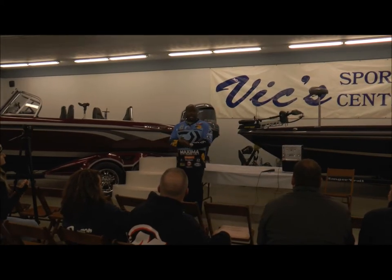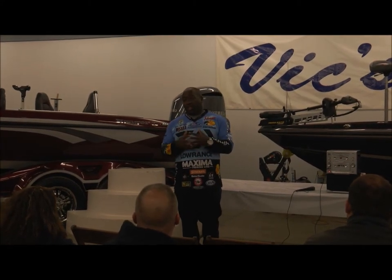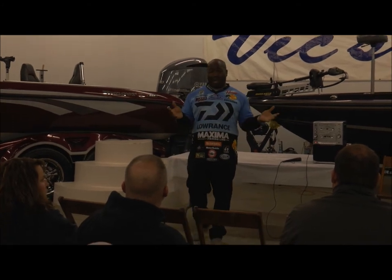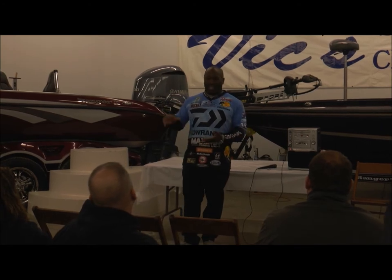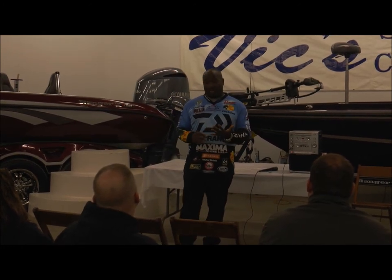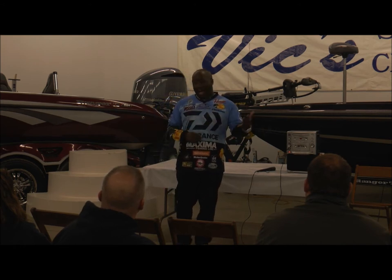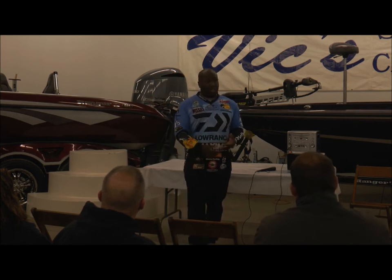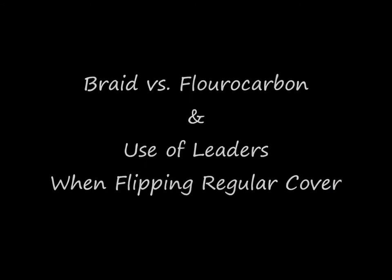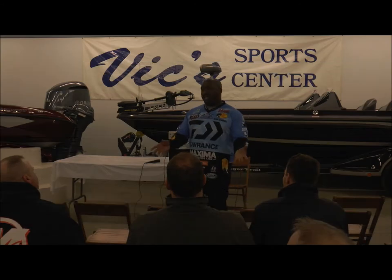Let's just get started. This is your opportunity to ask me any questions you want. I can go into my normal spiel but you can watch that on YouTube. So what do you guys want to know? Life on tour, certain techniques, rod, reel, line, lures — you name it. This is an open forum, there are no dumb questions. Who's got the first question? Okay, the question is about flipping.